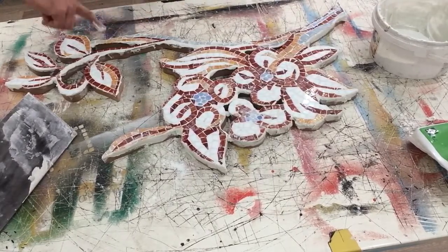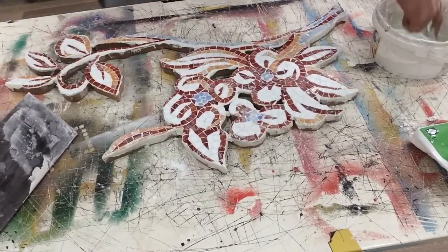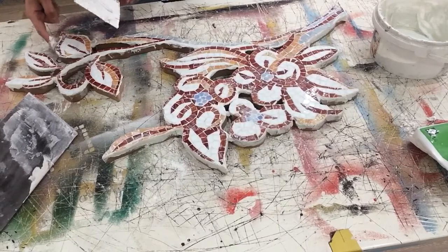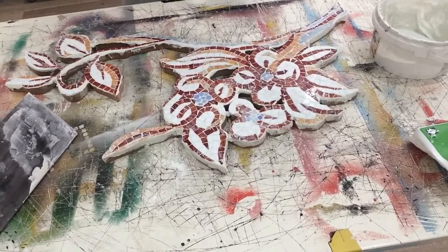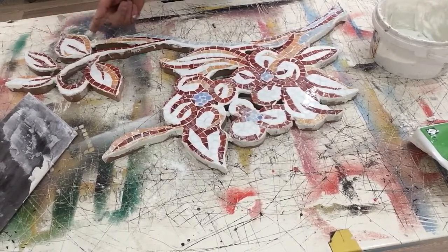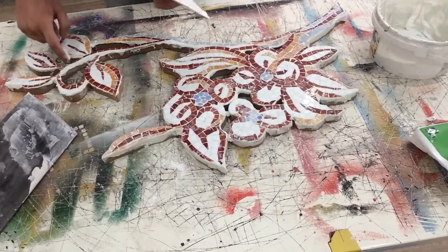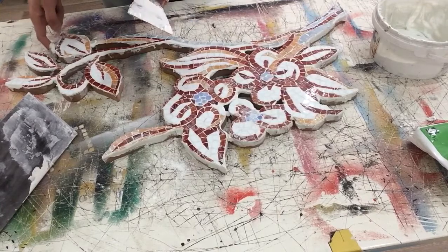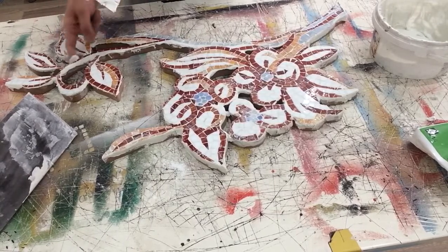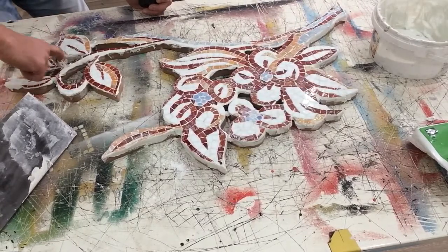I searched a lot when I started making mosaics 15 years ago. I couldn't find anything about how to do it - where to start, surrounding and gluing tiles, and also about financial stuff: how to sell it, how much it will cost, is there any profit or not. That's why I felt responsible to make these kinds of videos after 15 years.